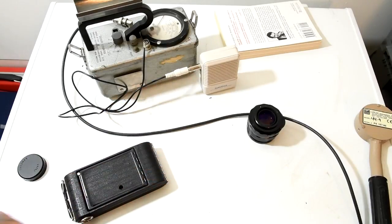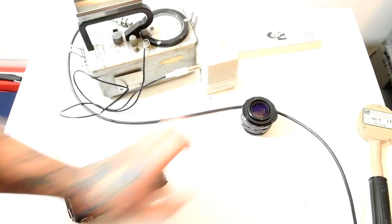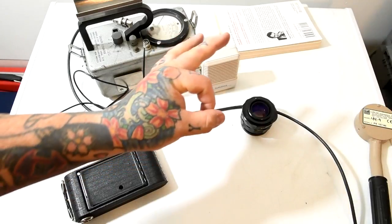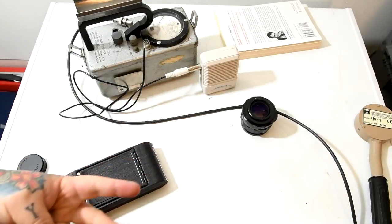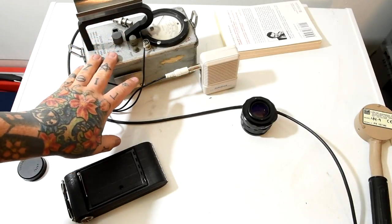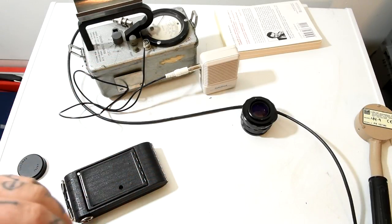Point number two: the claim that radiation from these thorium-doped lenses is stopped by a piece of paper — really? It's okay to be wrong. Point number one: it's not a coating. Point number two: it is not emitting merely alpha radiation. This counter doesn't even detect alpha radiation. So let's take a look at that theory and bust it.